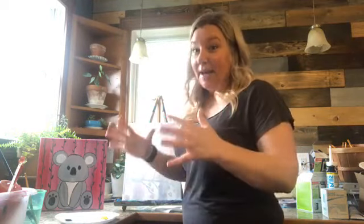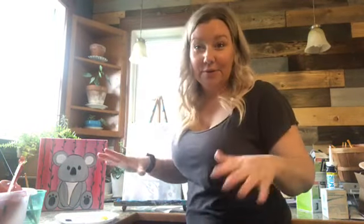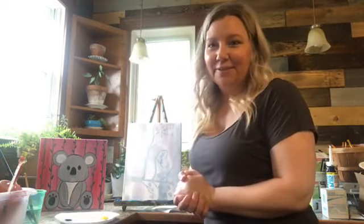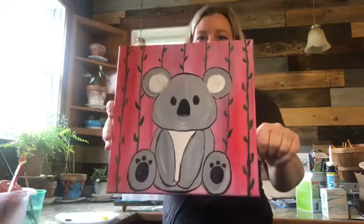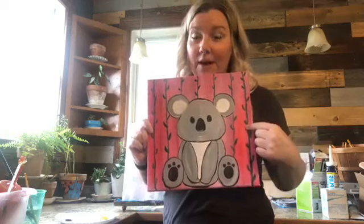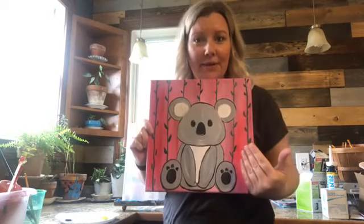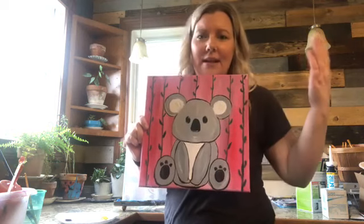The background is kind of crazy because my house — every room we're going through every single room, so every room is kind of in shambles. Playing Legos and all that, so we are going to go ahead and get this started. We are going to paint this cute little koala — except where the pink background, I'm going to go ahead and do a blue background.